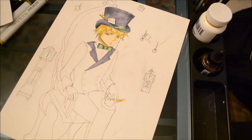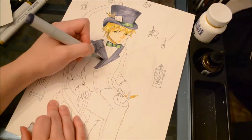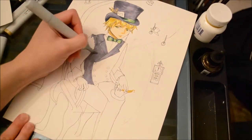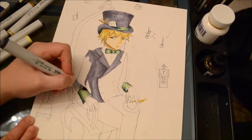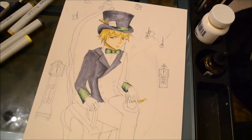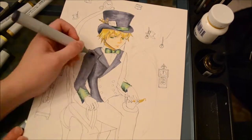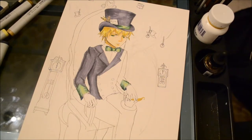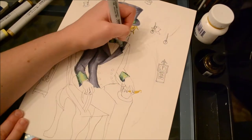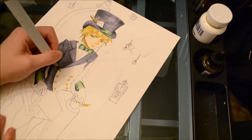Starting with the Mad Hatter's outfit, I decided I wanted it to be purple — but not a very bright purple, because I wanted the green to be very bright. So I wanted a nice contrast. I used the eggplant color Copic and applied it all over, then shaded using mostly Prussian blue but occasionally cool gray 7. I then blended those out by going back over with the eggplant color marker.